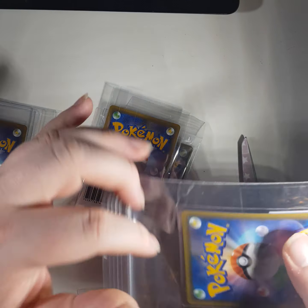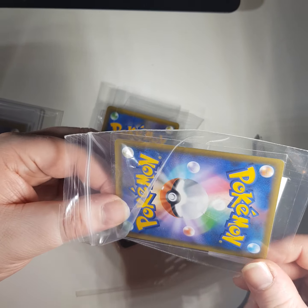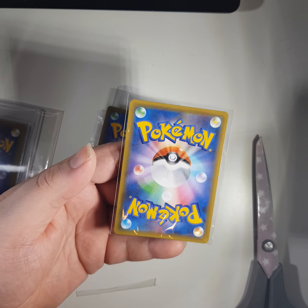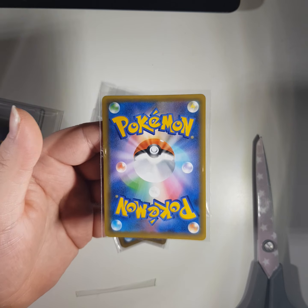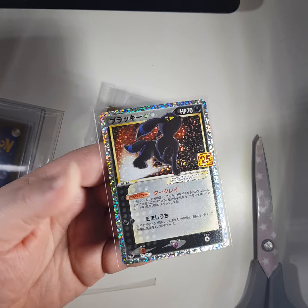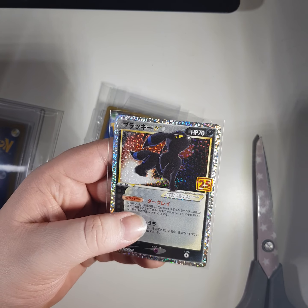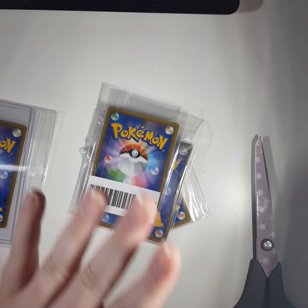We have a card here, sleeved, which is nice. Take your guess - based on my other videos which you may well not have watched, is it going to be an alternate art from Eevee Heroes, or another Pikachu? Nice Gold Star Umbreon! I really want the original Gold Star. I mean I've got the English one - Celebrations - but I want the actual one.